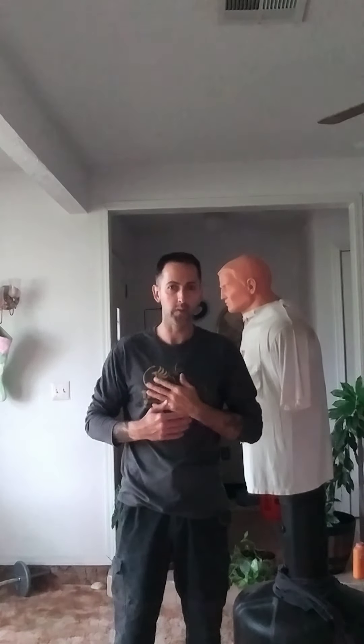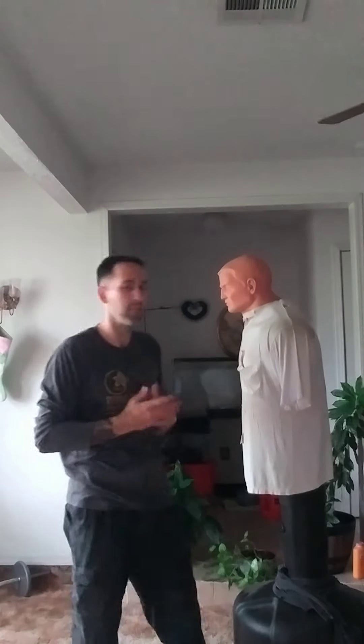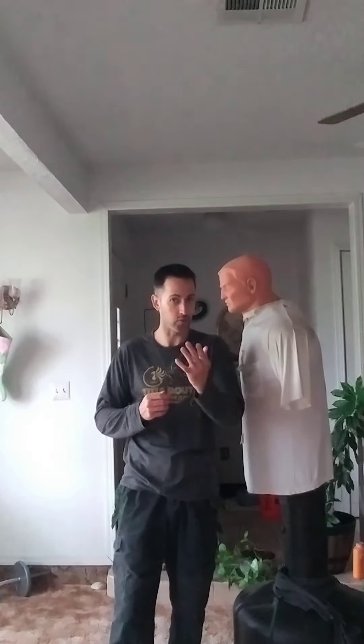Let's talk about how we can use our personal martial arts background in training, whether it be Shotokan Karate, Kempo Karate, Wing Chun Kung Fu, Jeet Kune Do, Filipino Martial Arts like me, Thai Boxing, MMA, Brazilian Jiu Jitsu. It doesn't matter what it is, but if you have a martial arts background, you can blend your martial arts with your combatives and your self-defense, as you should.